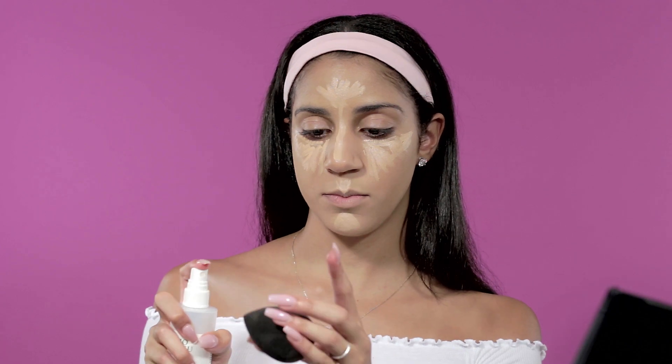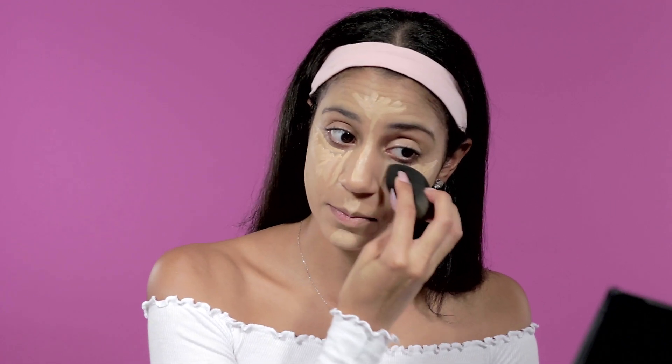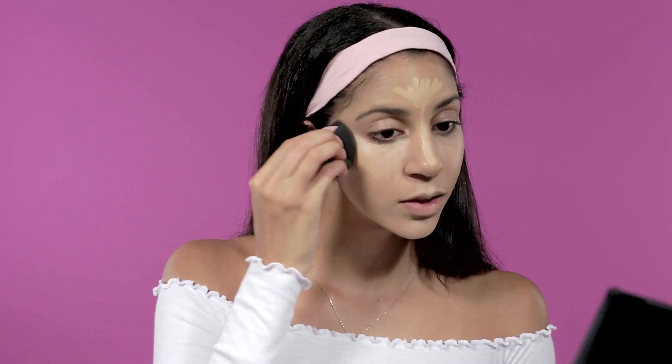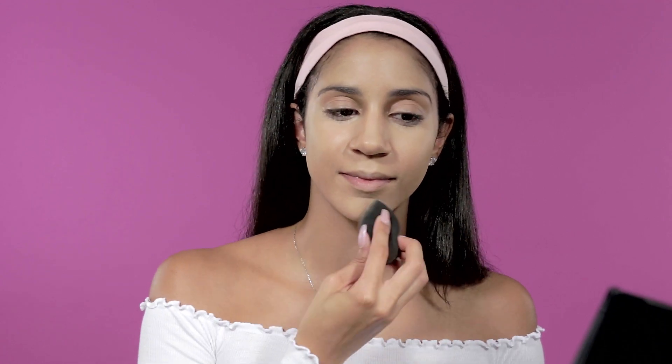Now I take my Mario Badescu spray and wet my Beauty Blender a bit so it's damp, then I blend it all out — just blend until you glow. After highlighting with the LA Girl concealer, I go in with a small brush and setting powder to set that area.